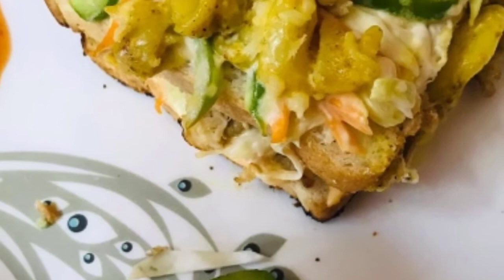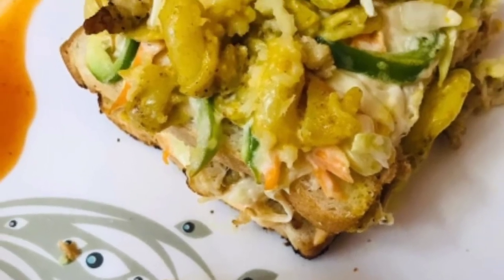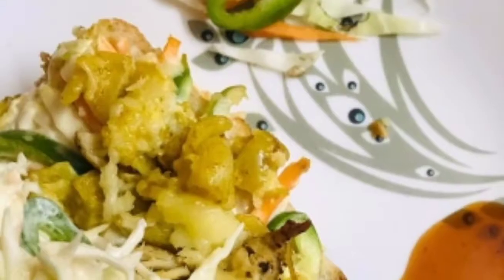Hi guys! Welcome back to Tasty with Musi! I am going to make a cheese sandwich with macaroni recipe.